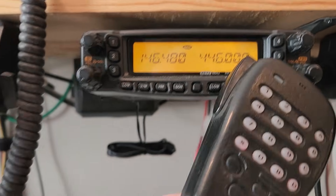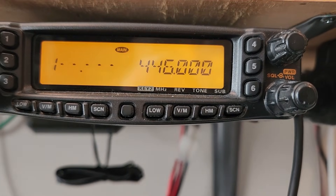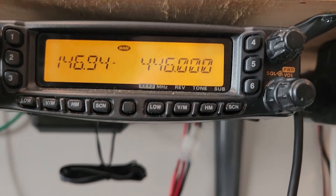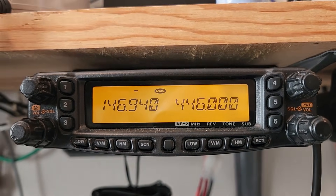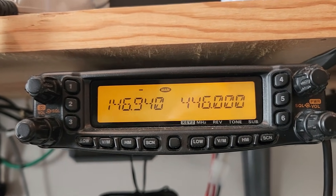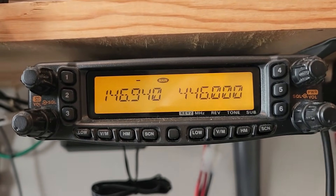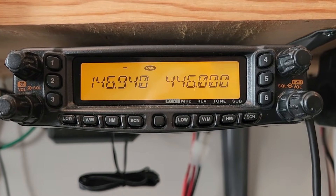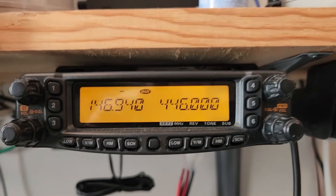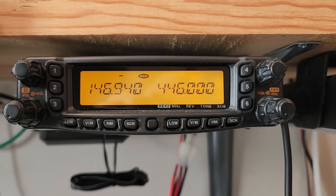Take the keypad on the mic and punch in your frequency. You always have to punch in the full six characters — even if it's 146.9, you still have to punch in the 00, or like here 94, you still have to punch in the 0 to make it complete. Notice that it automatically puts the offset in there for you. Not all radios do this, so you have to remember the offset if your radio doesn't automatically do it for you.